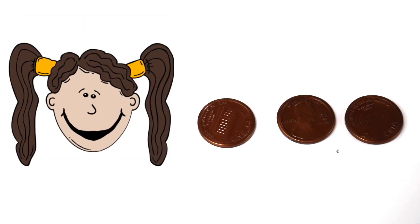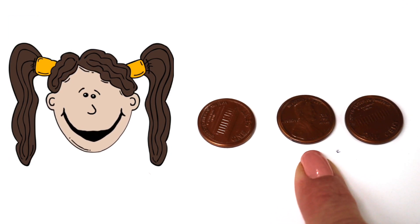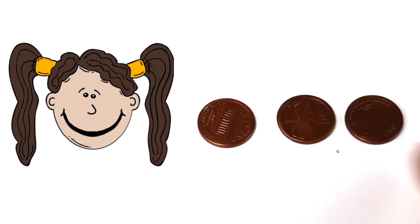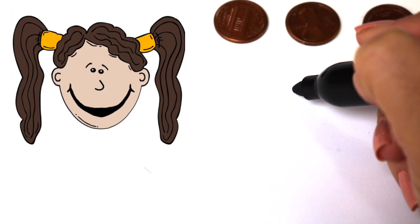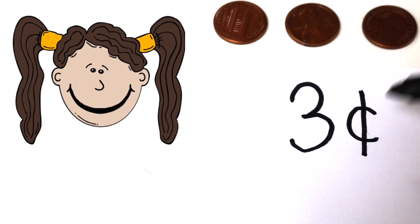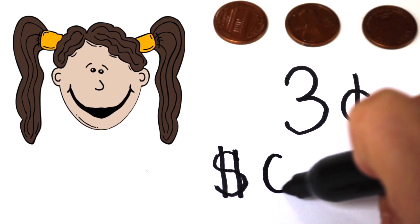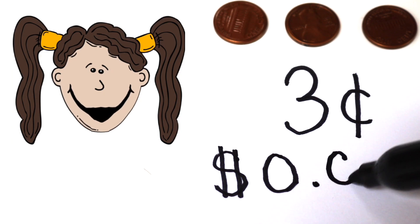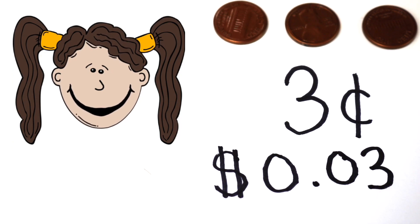Ok, so let's add some more pennies. What do we have here? 1 cent, 2 cents, 3 cents. We have 3 cents. And here we have the two ways we can show 3 cents. This is the first way. Now this is the second way with a dollar sign: zero, decimal point, 0, 3. Here are the two ways you can show 3 cents.